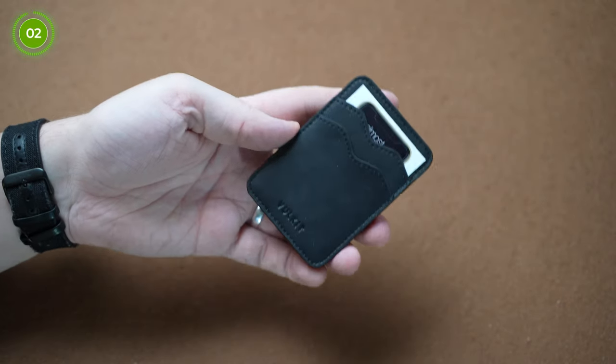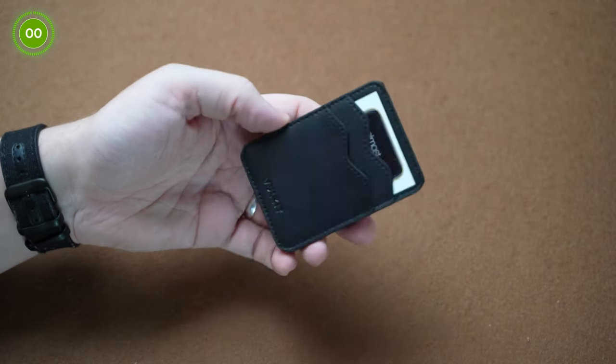You can do a lot of different routines with this: the basic card to phone version, the video version where you drop the card, and you can also have a specific card loaded in the gimmick and force that card from either a deck of cards or use magician's choice to get the spectator to pick one mentally — so you can produce that card you've already got in the gimmick. There are plenty of other applications you can use too.